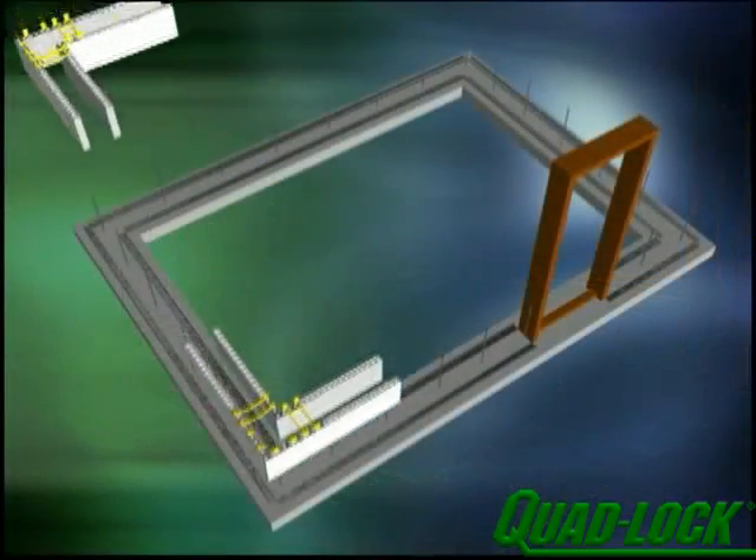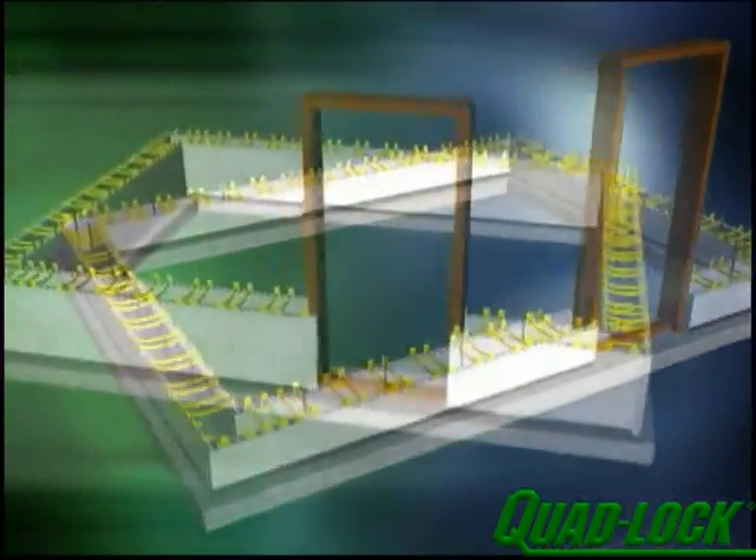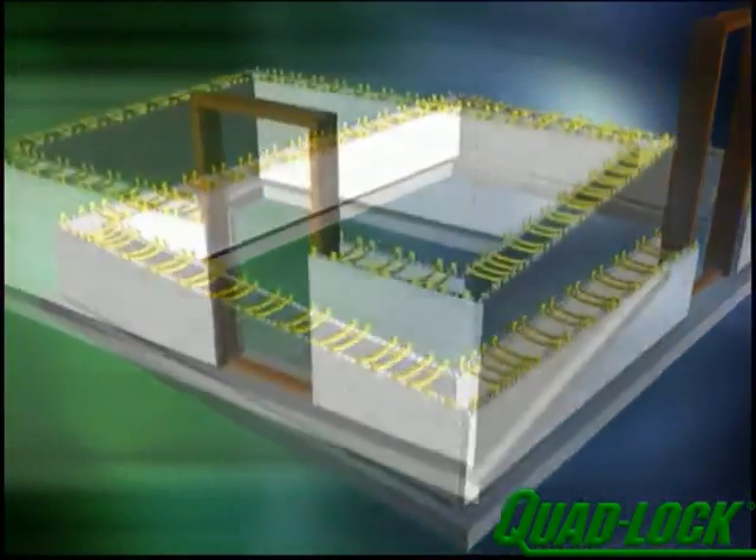Thanks for being with us. The Quad-Lock system is easy to build with when following the basic principles we have shown. We look forward to hearing from you about your Quad-Lock project.